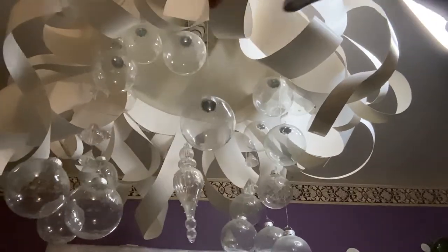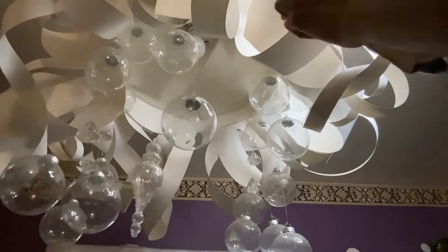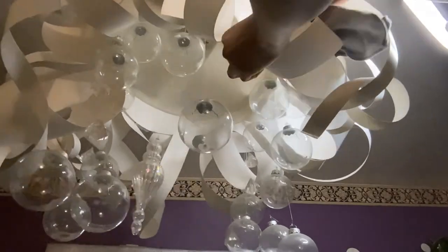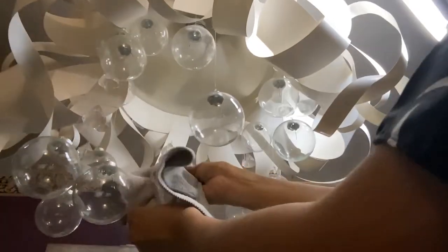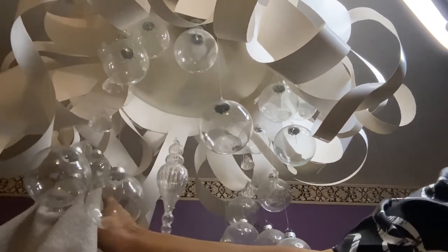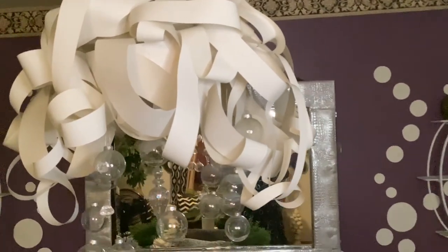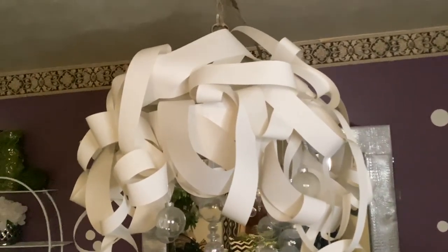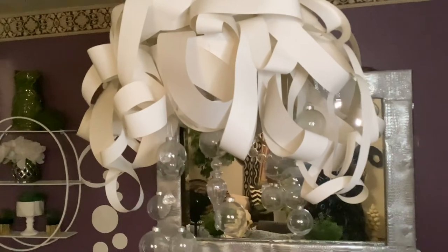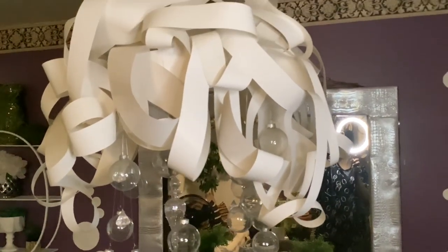I have had this fixture for about two years now and it has held up pretty well. To maintain it, I just lightly dust with a dry microfiber cloth. In this clip, you can see it has relaxed a little due to using only hot glue. You may want to also include a much stronger adhesive for your project.